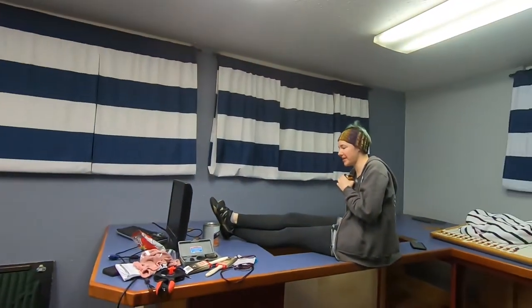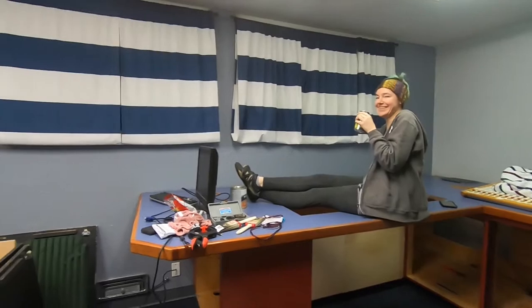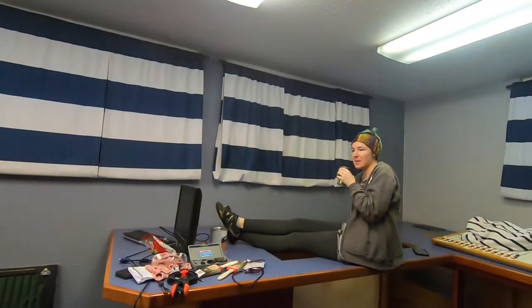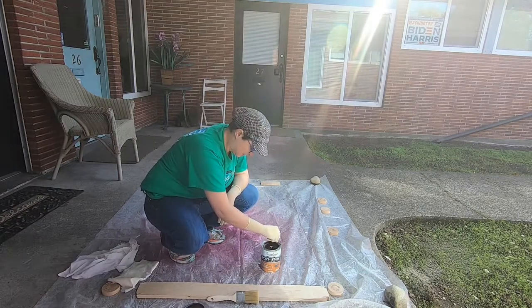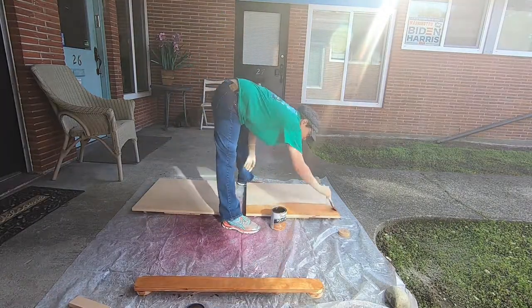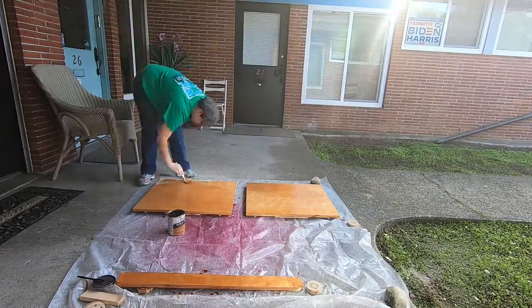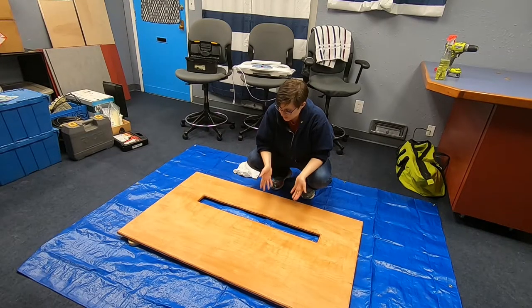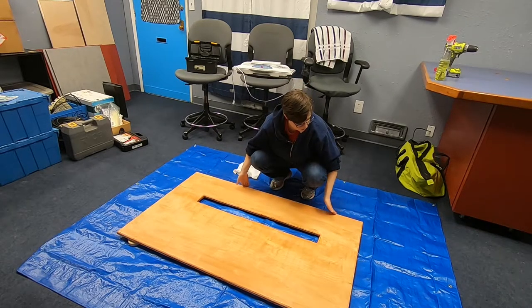I have to go medicate our diabetic cat. It's always about the cats. Why do we have them? Because they're cute. We love them. Because otherwise life might not be worth living. So this is the board after cutting out the mail slot in it, and routing the edges. And then we sanded it.